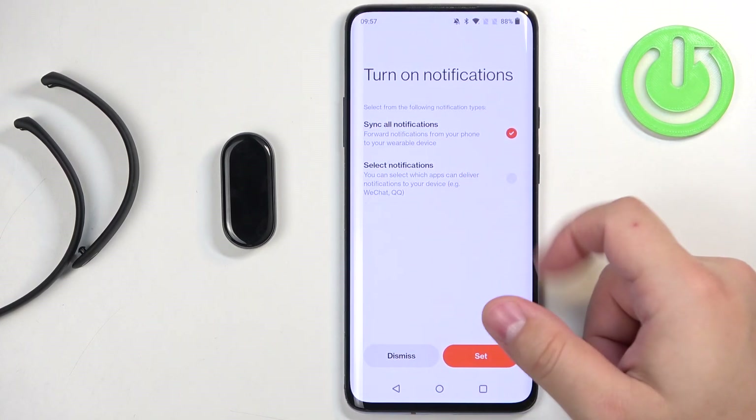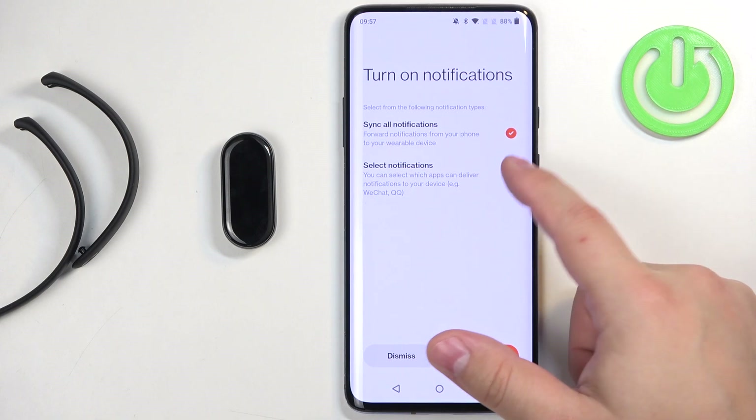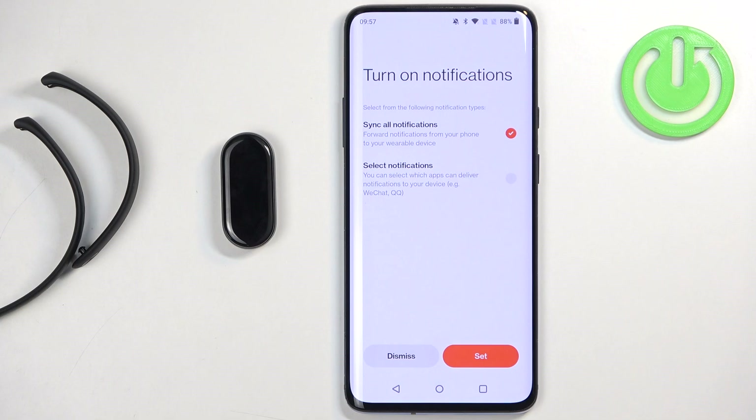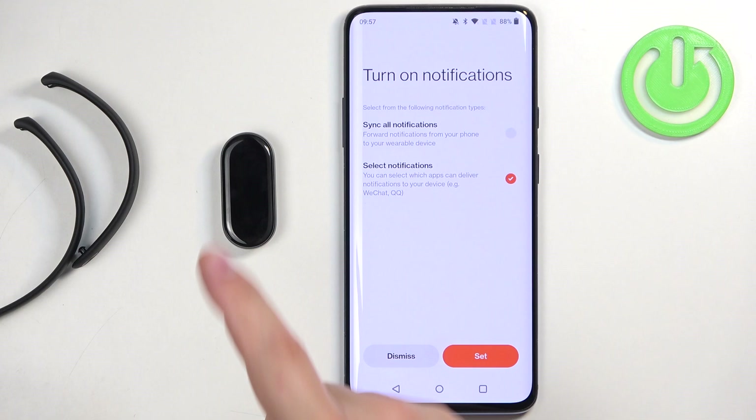If you want to use notifications, you have two options: sync all notifications, or select notifications. If you select sync all notifications, it will turn on notifications for every app on your phone. If you select the second option, it will allow you to choose specific applications you want to see notifications from on your Smart Band.